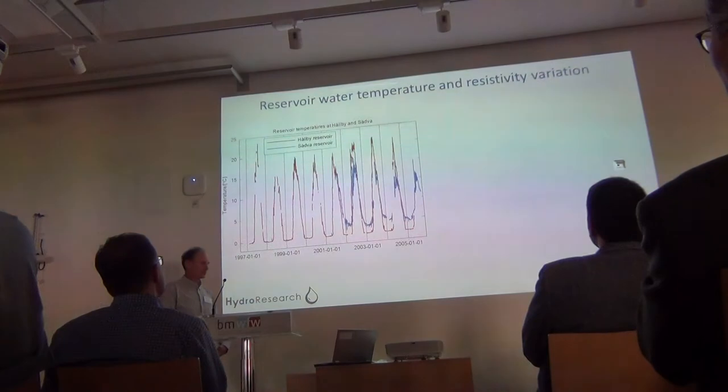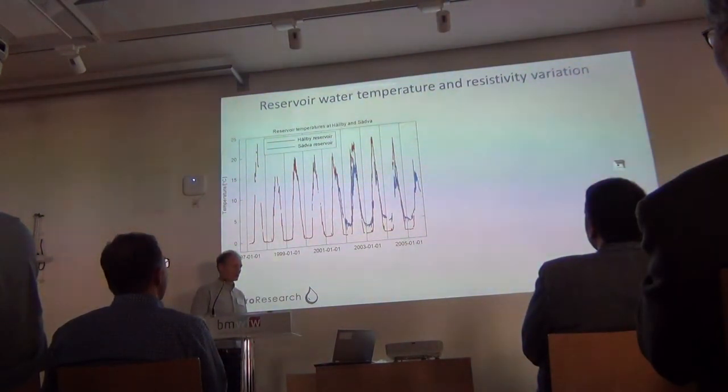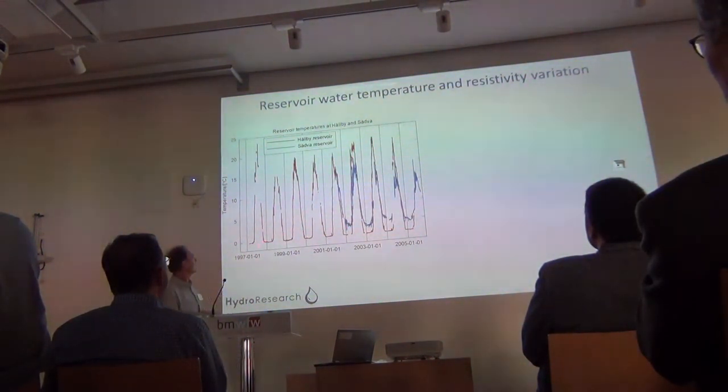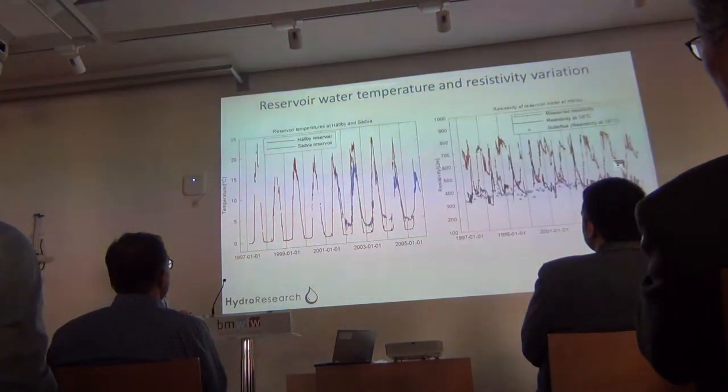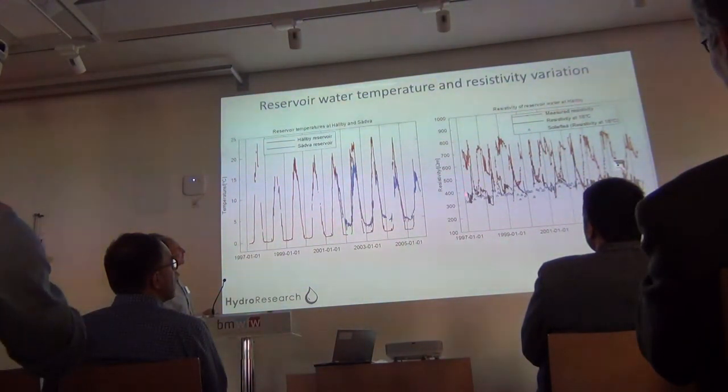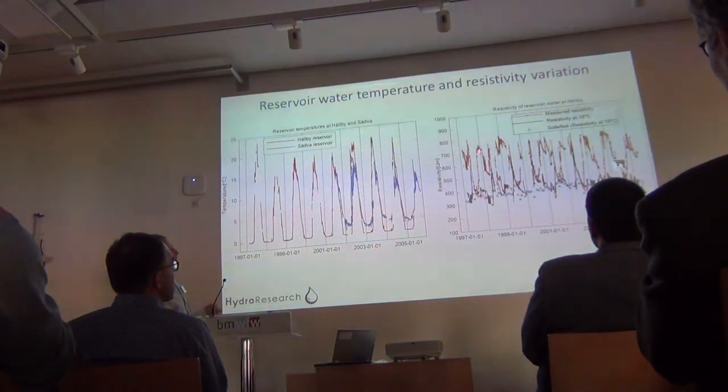Typical temporal variation of temperature in the dam: in the winter, zero degrees; in the summer, 15 to 20 degrees typically. This means more or less a factor of 2 in resistivity. The measured resistivity varies from around 350 ohm-meters in the summer up to 700–800 ohm-meters in the winter — not too many ions in this water.